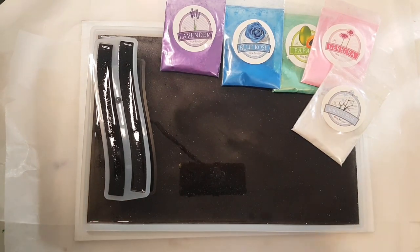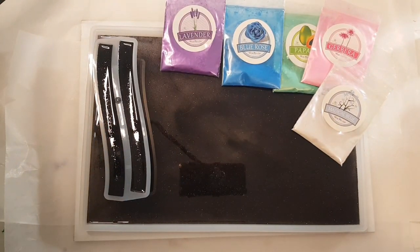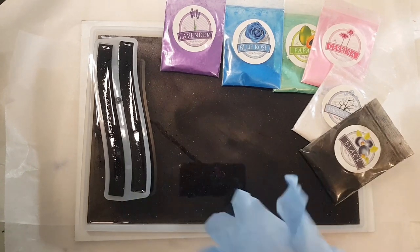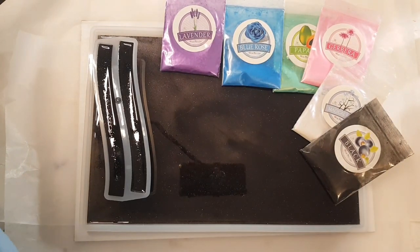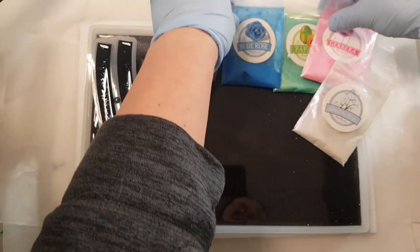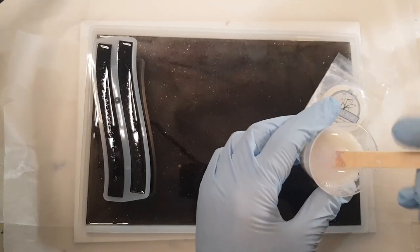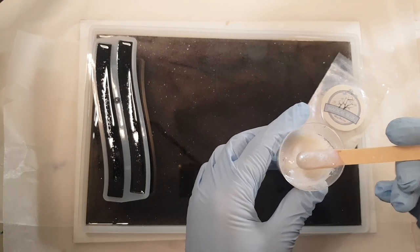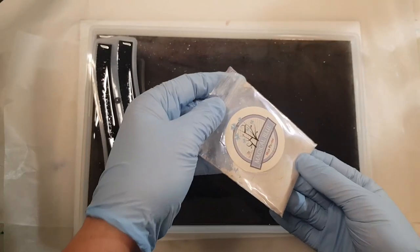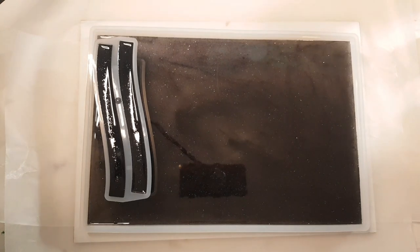I have everything mixed up and ready to go here for the next phase of this Northern Lights tray. What I have are six mica colors out of the box of micas I'll have linked down below. I have lavender, blue rose, papaya, Gerbera, magical blue — which is the white I'm going to use this time — and black. I already have them all mixed up. The magical blue looks white like this, but when you get it over a black base, that interference color will pop through. These are not white micas. If you put them on a dark surface, they will not be white anymore, so don't get too confused.